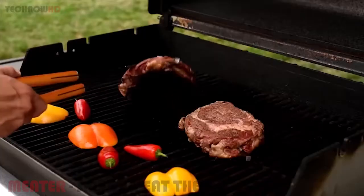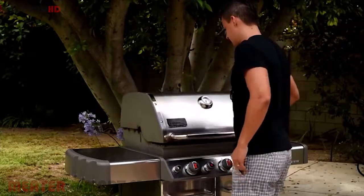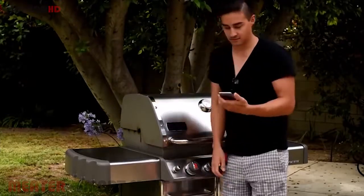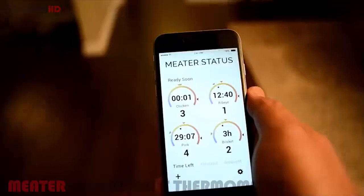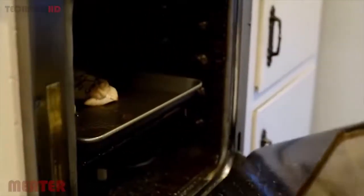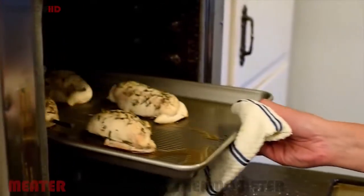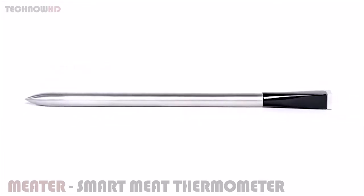Its innovative design allows the Meter's electronics to survive extreme heat and be completely wireless, with a range of up to 10 meters. No more tangled messes or having to constantly open up the oven or grill to poke and prod your meat with a quick-read thermometer. With the Meter, once your food is in the oven, there is no need to check it until it's ready. The Meter's probe has no buttons, LEDs, or openings.